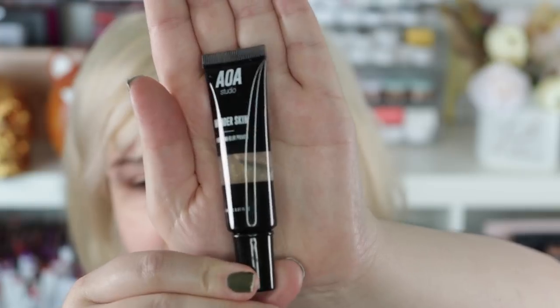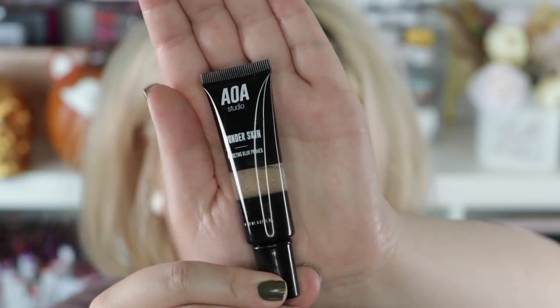Priming. This is the primer that I picked up — the Wonderskin Perfecting Blur primer. It's got little gold flecks in there, which is pretty cool. Again, a dollar. I feel like the AOA products, which are made by Shop Miss A, are honestly the ones I've gotten the best results from. It doesn't smell like much, which I appreciate. It doesn't feel silicone-y — it feels a little tacky but not super smooth silicone-y.